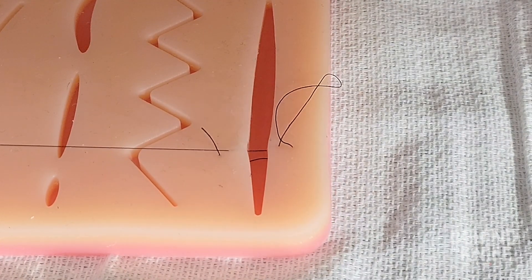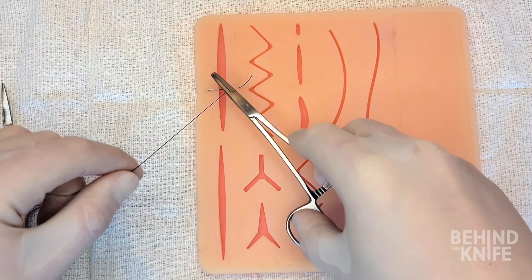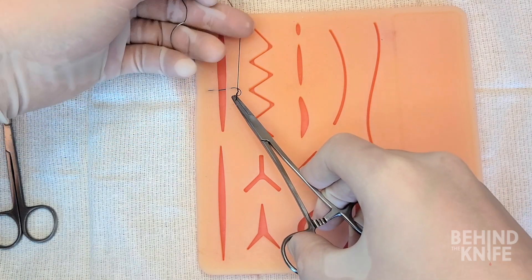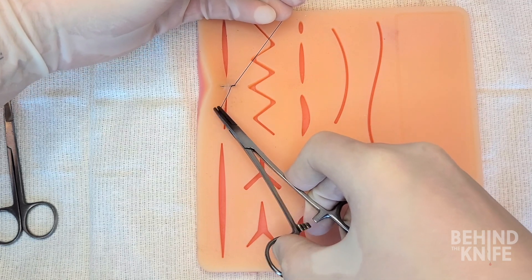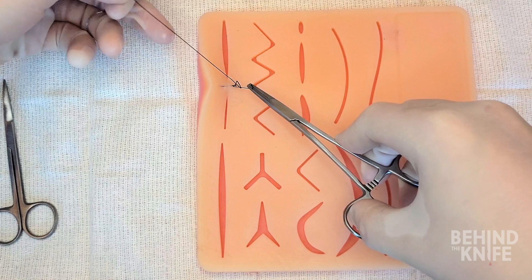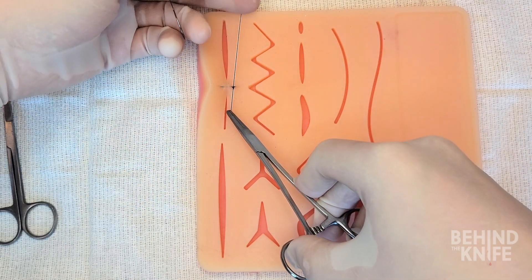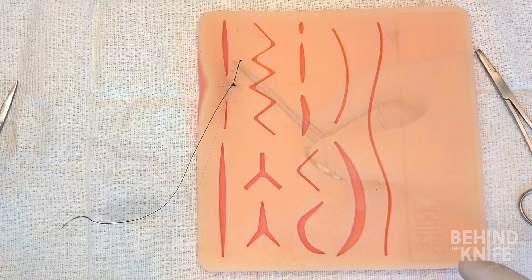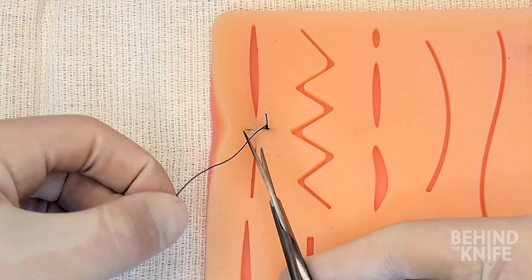At this point both ends of the suture thread should be on one side of the wound. We'll now instrument tie these ends so the knot is on the side where the suture initially started. When tying this knot, the suture should be tied down snug but not excessively tight, as the tighter the knot is, the more eversion of the skin edges, which will produce a more extensive scar. Once you've cut the suture, you've completed a vertical mattress suture.